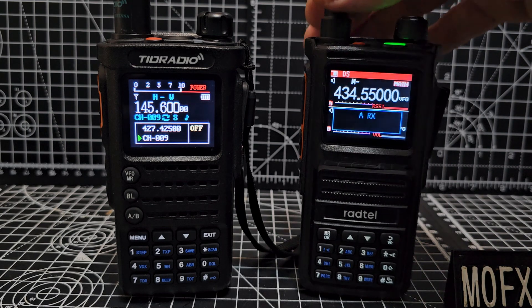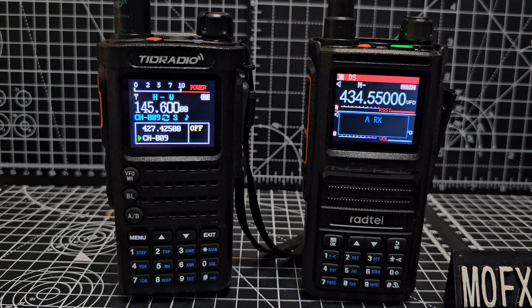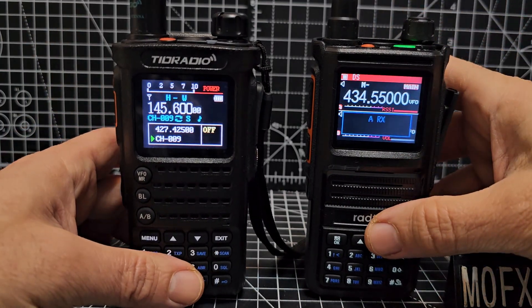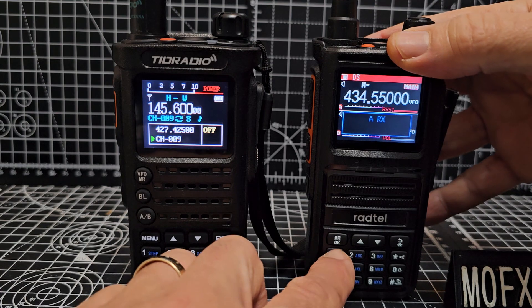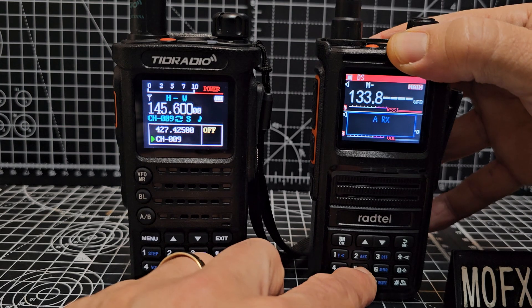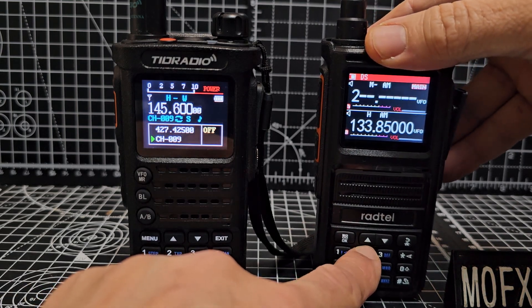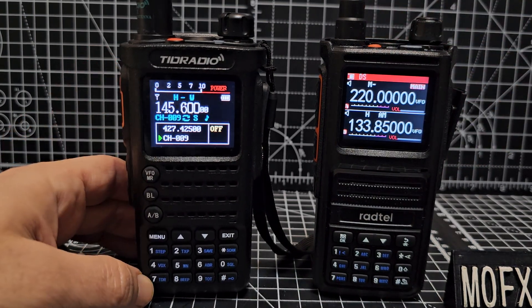I got the Radtel on a really good deal during Christmas so the price isn't accurate, but it was around £30. They both have very similar LEDs, but there's a bigger LED on the Radtel 470. Now the Radtel 470 does airband — if I go to 133, it switches straight to airband, and it actually works really well. It also does 220 megs.